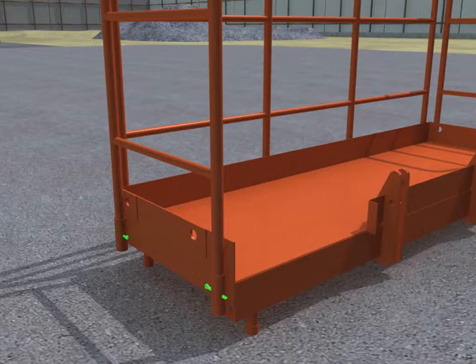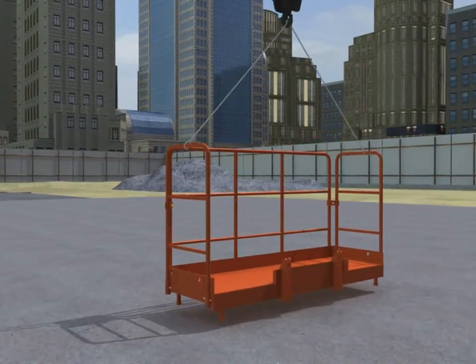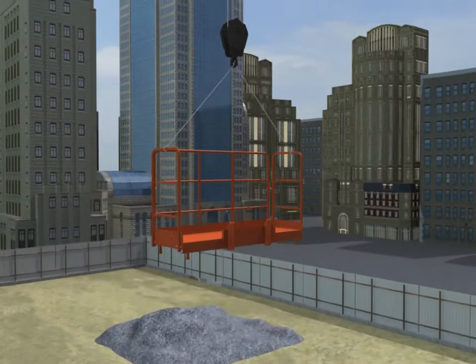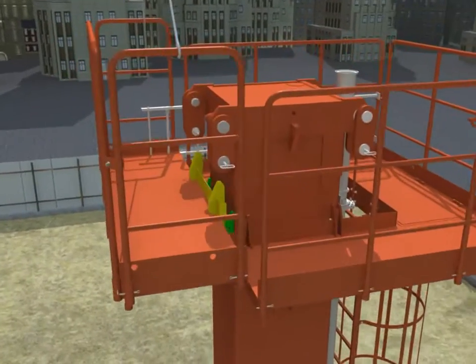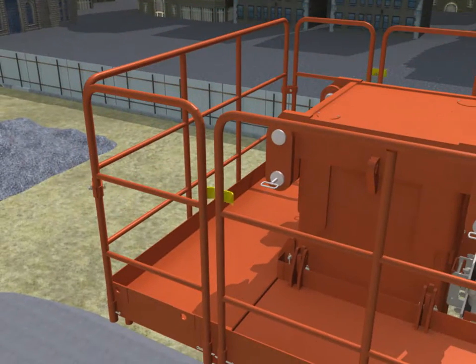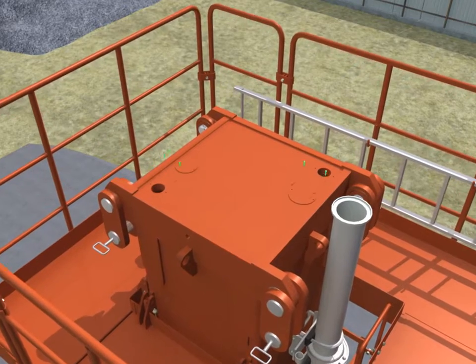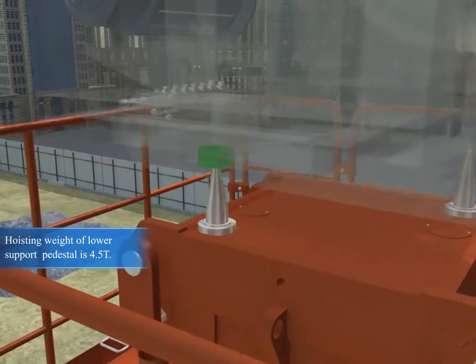Installation of the operation platform, the second step. The weight of the platform is 150 kilograms. Installation of lower support pedestal.